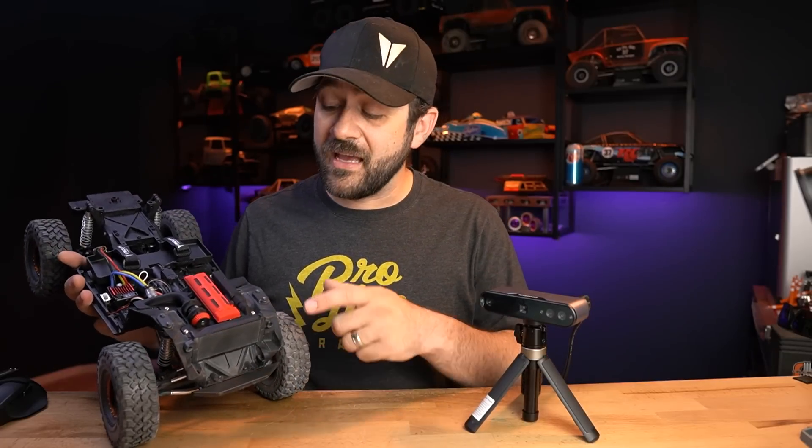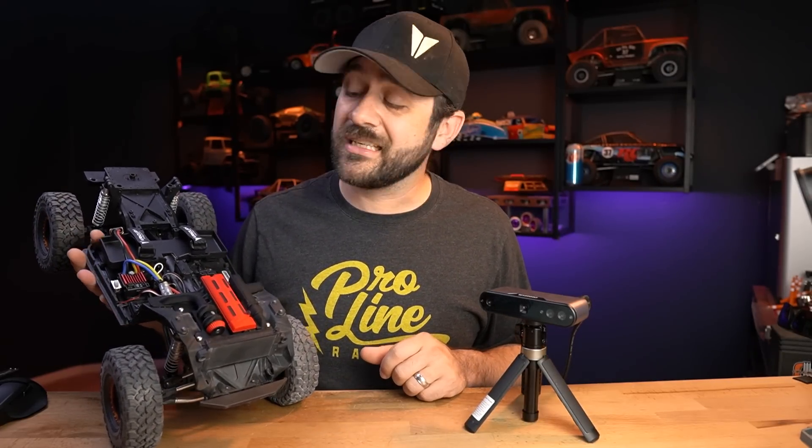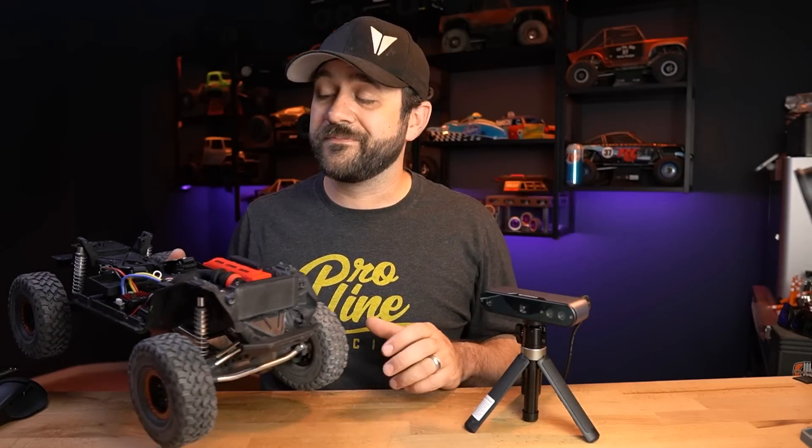If you'd like to pick up the file for the 2JZ model we created for this project, go check out my website — it's linked below, along with links to the Kickstarter for the RevoPoint. Thanks again to RevoPoint for supplying this new scanner, and thanks to you all for watching. If you enjoyed it, leave a comment, hit the like button, subscribe if you're not already. Thanks again for watching and we'll see you on the next one.